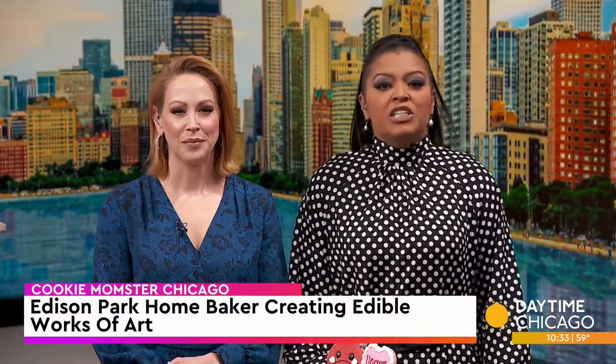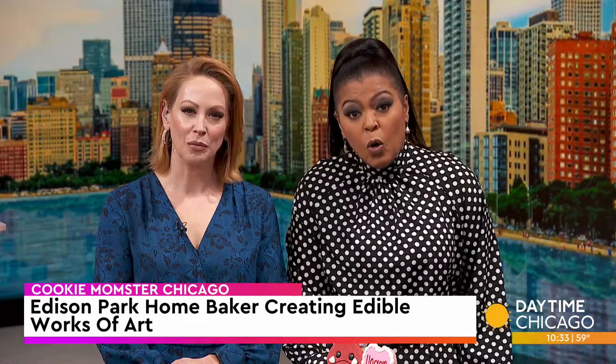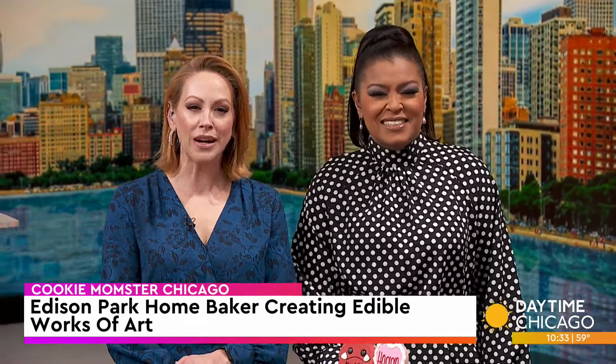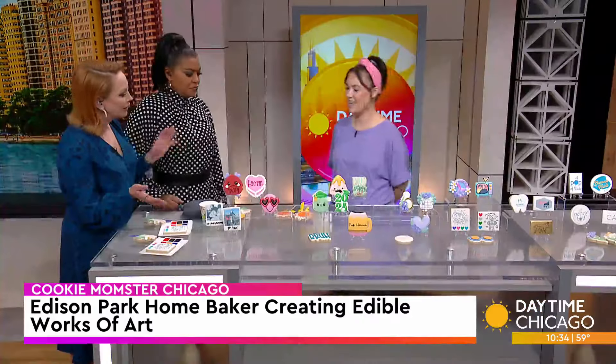Nicole Tellez is known as the Cookie Momster. She's a stay-at-home mom turned home baker creating edible works of art. She joins us now with a look at her work and how it is all done. You are so talented — these are beautiful. Thank you.